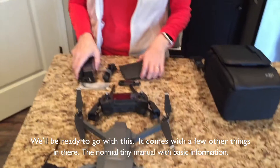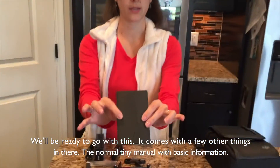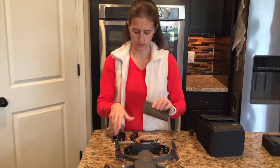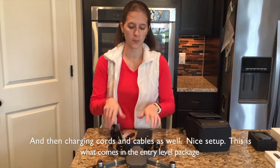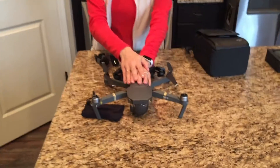It comes with a few other things in there — the normal tiny manuals that have some basic information, and then charging cords and cables as well. So a nice setup. This is what comes in just the entry level package.